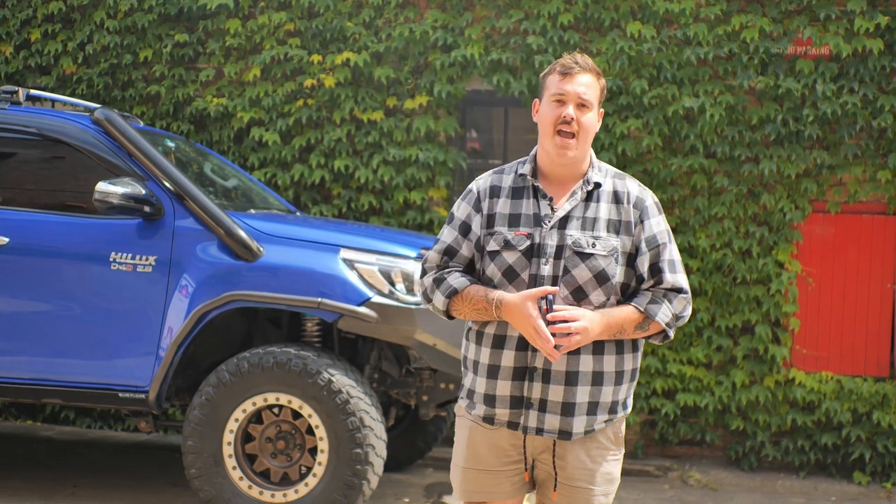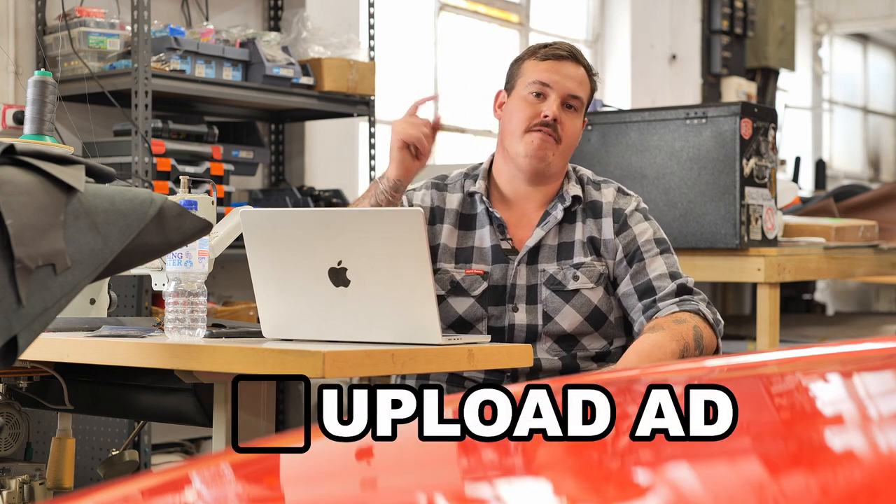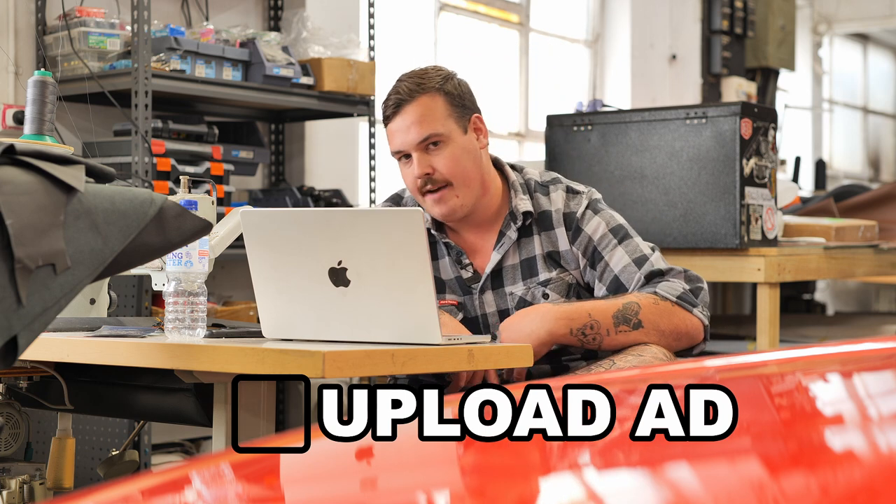Now the final step is writing the ad. You've got your photos, you've cleaned your car, now it's time to put it all into practice, write it, pick a price, and get it listed. You've cleaned your car, you've gone and taken the best damn photos you've ever done in your life, and now it's time to sit down and upload the vehicle onto your chosen platform — whether it's Marketplace, Gumtree, Car Sales, or anything in between. You need to write a killer ad, and this is where a lot of people fall over.